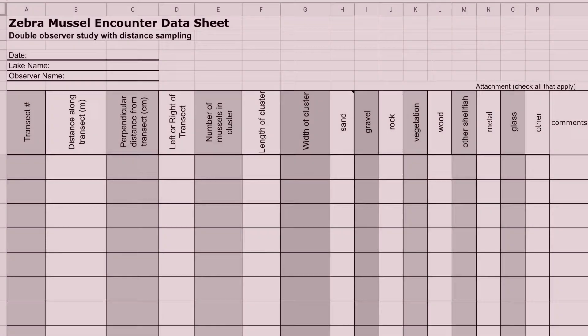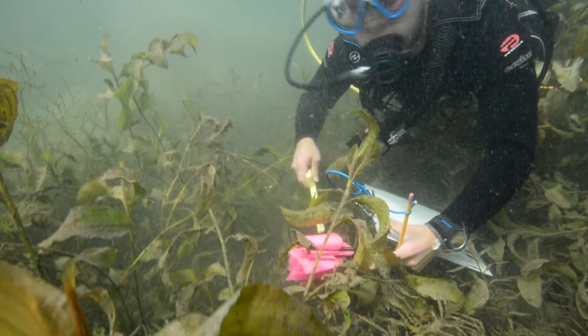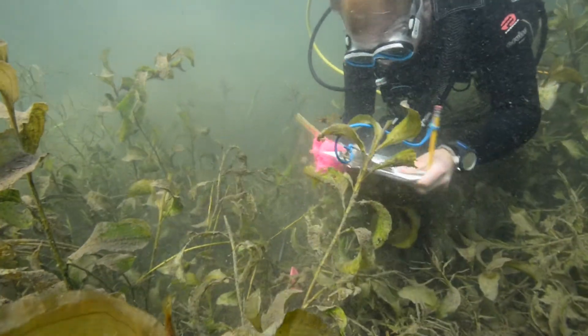Transect distance is the distance from the transect start to the detection. Detection distance is the perpendicular distance from the location of the detection to the transect line. The primary diver marks the detected zebra mussels so that the secondary diver will see them.